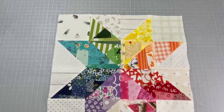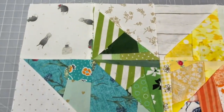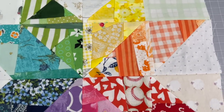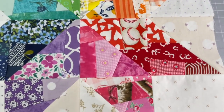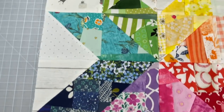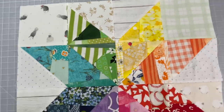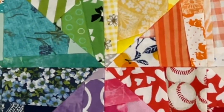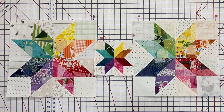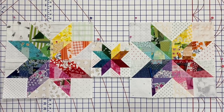Here's the finished block at 14 and three quarters inches. Now you can make this block any size you want — this is just the size that I chose. All you really have to remember is that your cornerstones are going to be a half an inch smaller than the other blocks that you make. Looking on point there in the middle — just saying. Until next time on the Sewing Channel, take care!